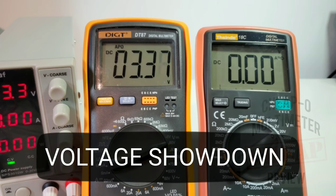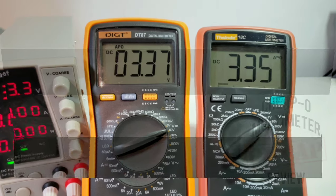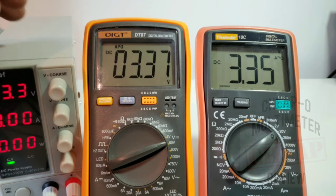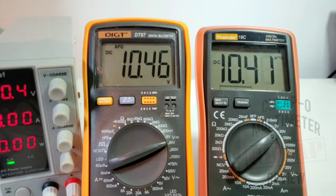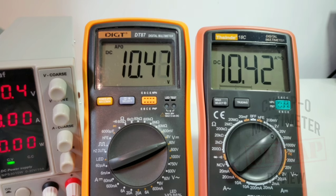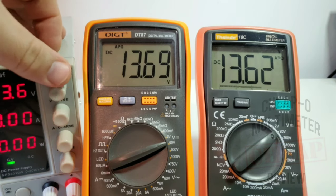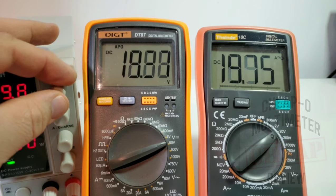Look at that output voltage in diode mode for the 18C — almost 4 volts, 3.9 volts. Excellent. Now a head-to-head between the Digitek DT87 and the Thesand 18C. I'm calling it the Thesand now. Sitting at 3.3 volts: the higher-resolution DT87 reads 3.36, and the 18C reads 3.35. Taking it up to 10.4 volts: DT87 reads 10.47 versus 10.42 for the 18C — pretty much neck and neck. At 13.6 volts: DT87 shows 13.68 versus 13.6. Up to 17.9 volts — let's call it 18: 18.01 for the DT87 and 17.94–17.95 for the 18C.